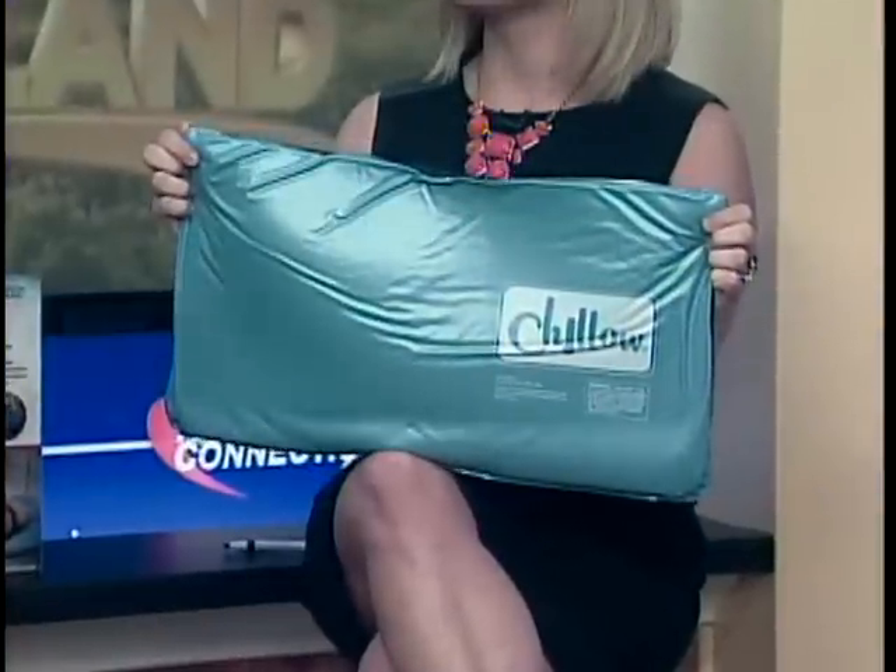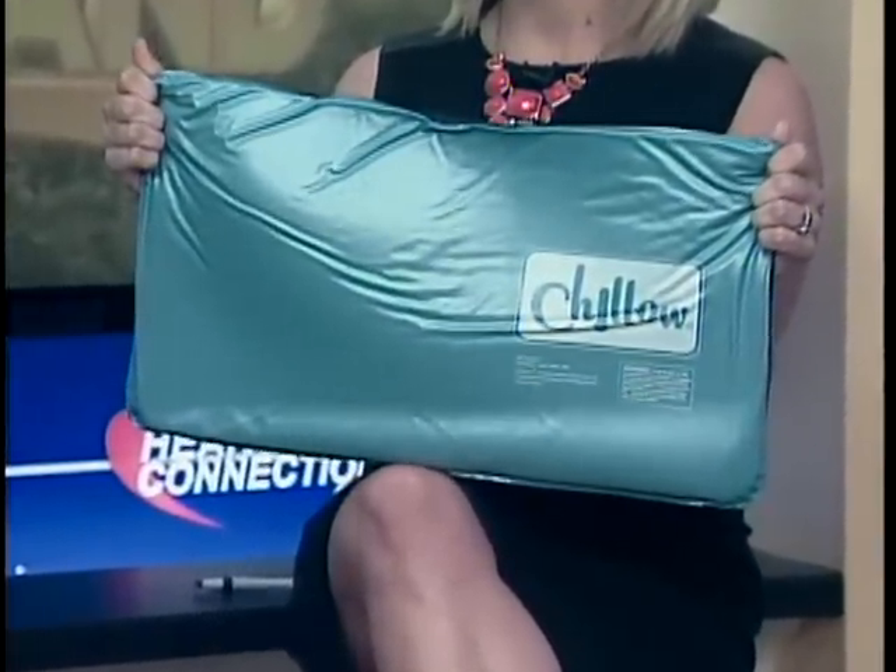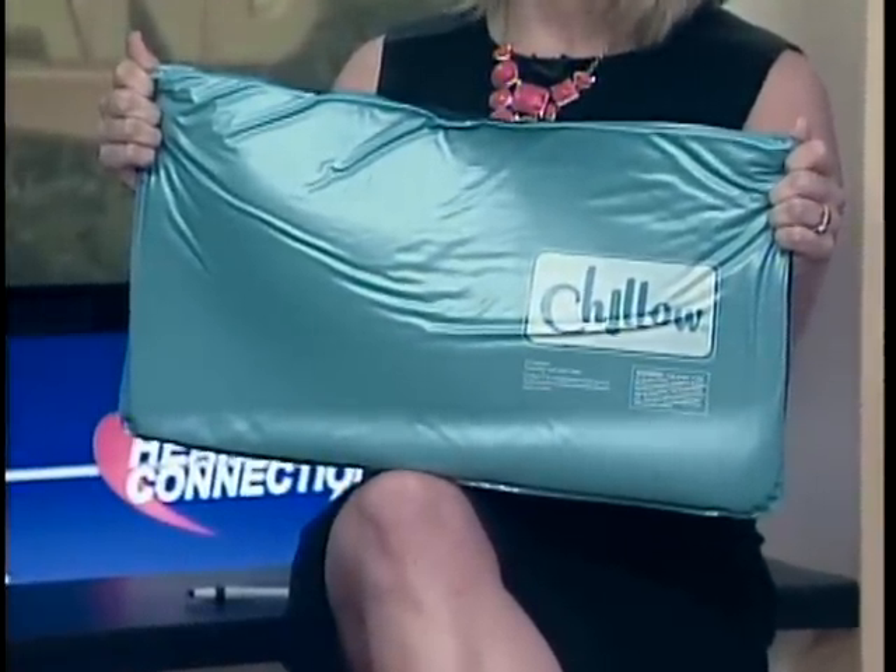Today we're going to test out the Chillow Pillow. I was so excited about this — I can't even tell you how excited. Please be careful because there is water in here. There's a big process with this. This isn't just a mat you pull out of the box and throw under your pillow. There's so much that goes into it. It took me, I want to say, four hours.